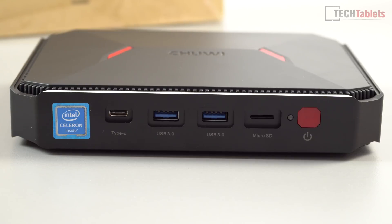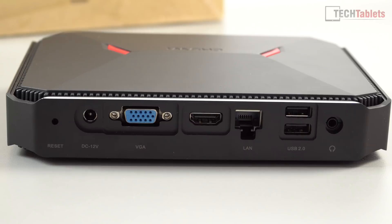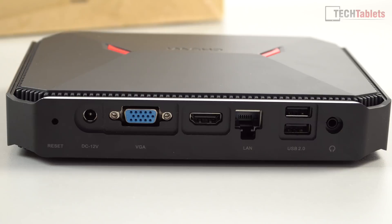We do have USB 3 ports: two on the front and a USB 3 Type-C port. Along the back: reset button, DC in, VGA, HDMI 2.0a, gigabit LAN, two USB 2 ports, and audio out. The VGA port feels out of place in 2018 — personally I would have preferred another HDMI 2.0 out, just like the Alphawise T1.